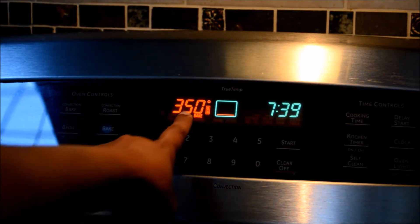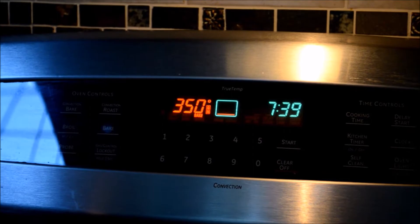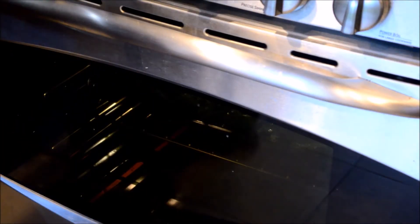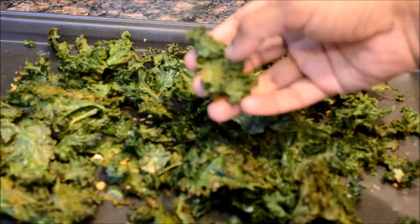I'm going to bake this at 350 degrees Fahrenheit, that is 180 degrees Celsius, for around 6 to 10 minutes. It may take around eight minutes, but keep a close eye on it because there is a very fine line between crispy and burnt chips.